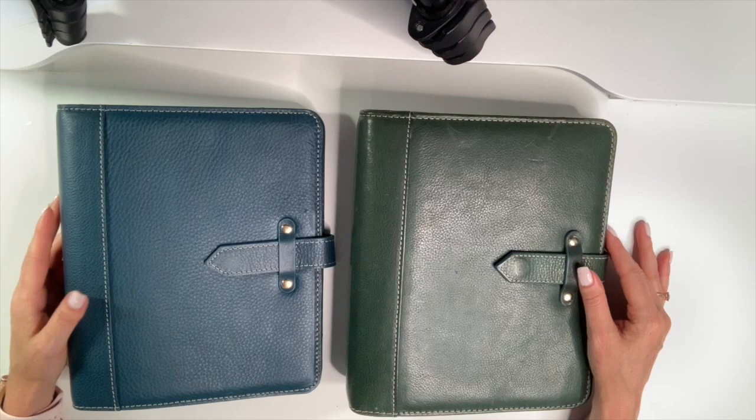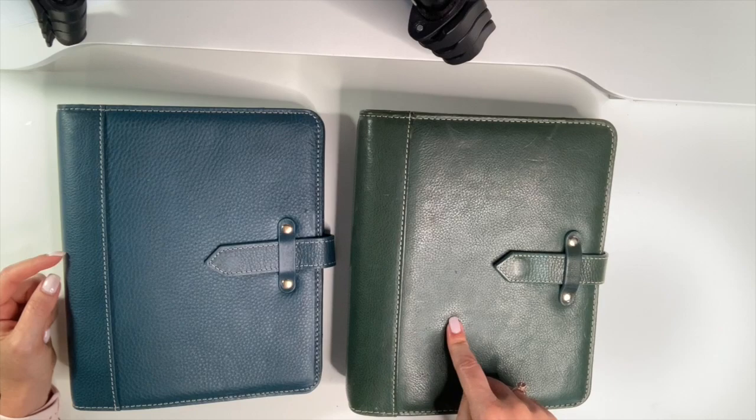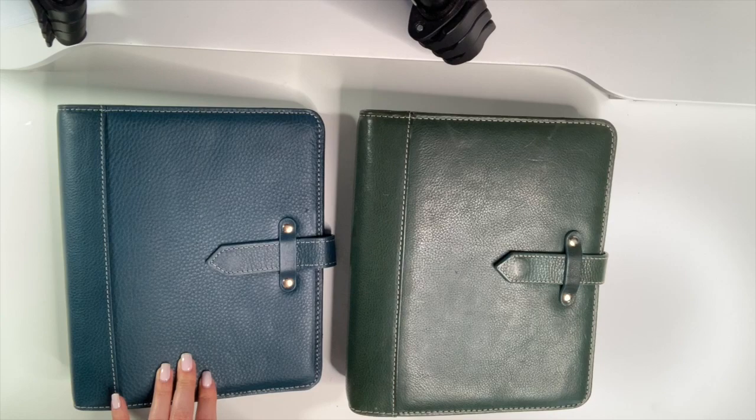Hi planner friends, it's Marcia with Buy, Sell, Plan. In today's video I'm going to compare the teal Aurora from 2017 to the Blue Mirage Aurora from the fall of this year, which is 2021. I've been asked to do this comparison, so here you go.